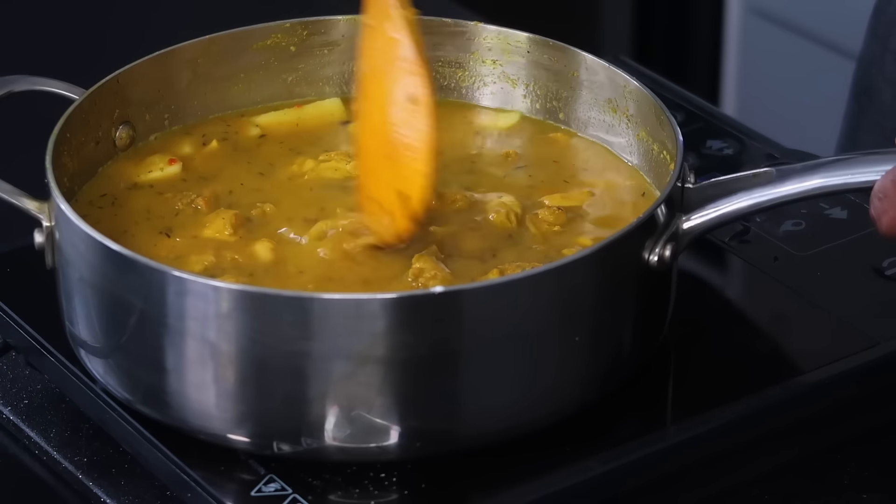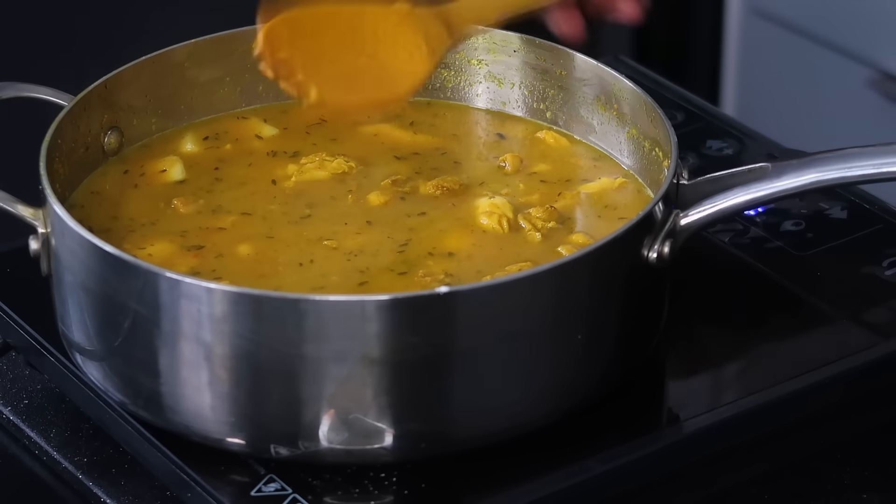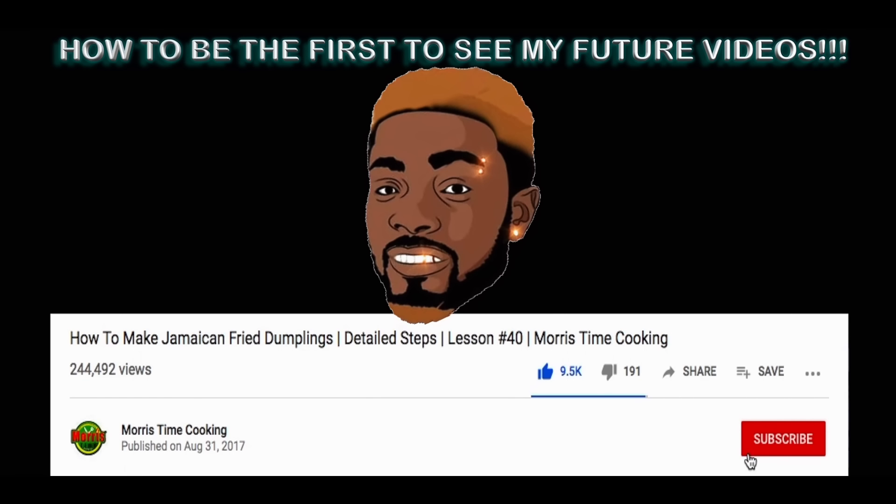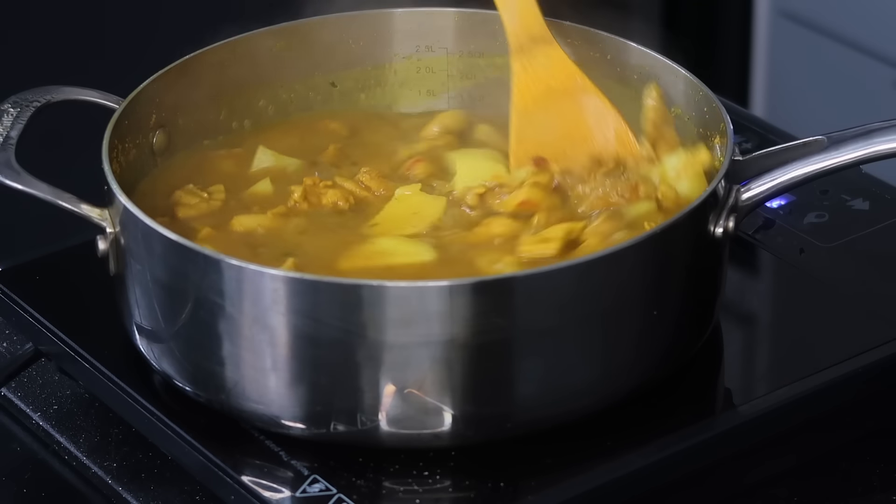We're going to go in with two cups of chicken stock. Cover and cook for about 10 more minutes on medium heat. Give that a stir and taste. You do not want this to get too thick because it's going to cool down and then bake. Don't cook the potato all the way — it's going to help thicken the sauce. I need a little bit more spice — going in with more pepper and a touch of salt.